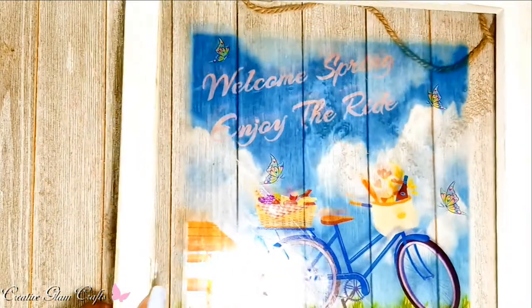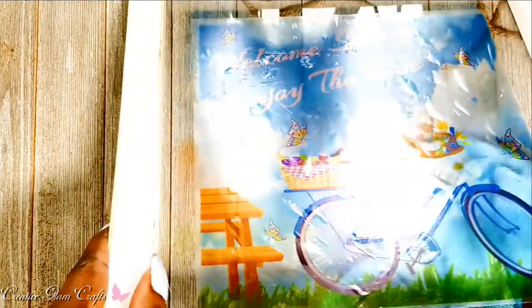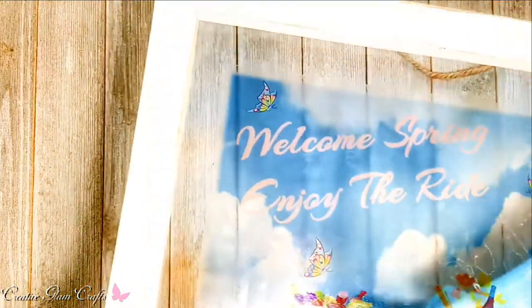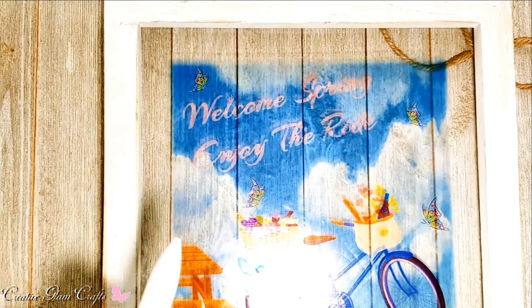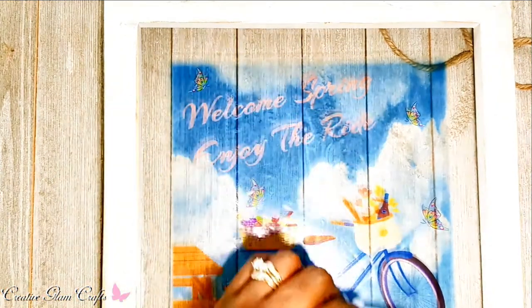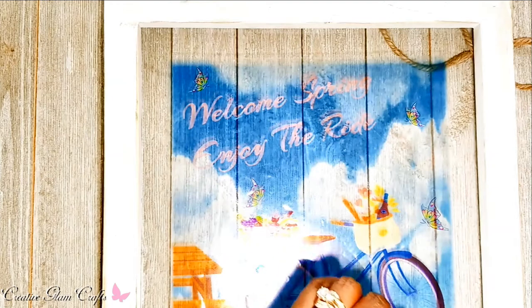When I printed this, I considered making it a transparent object, but I'm glad I didn't because I wanted to keep as much color in the scene as I could. I like the way it turned out.